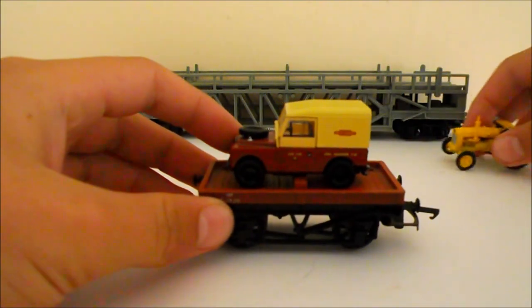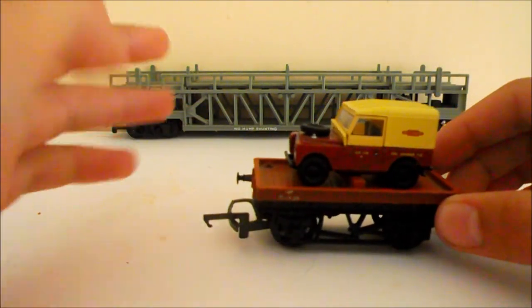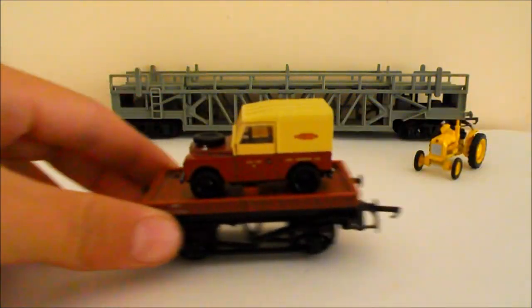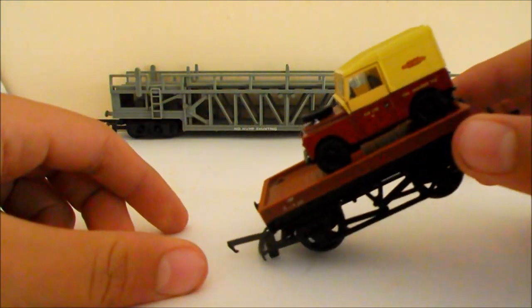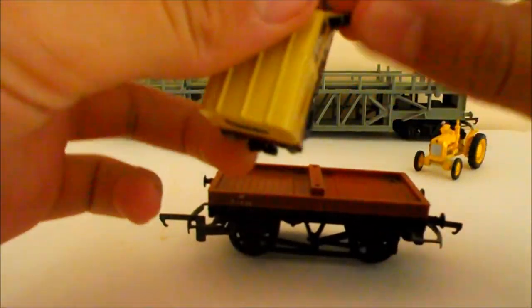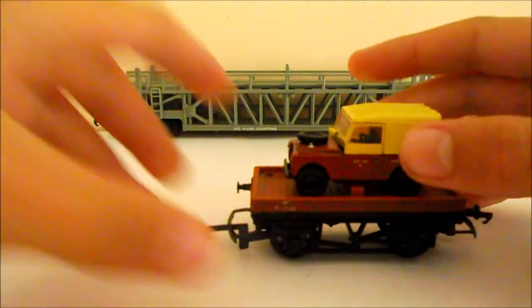But that on its own won't do, because you don't see things on a railway like that — because they will just go when the train accelerates, as you can see. Train goes downhill and it stayed there, but yeah, it will roll backwards and forwards — that's what I'm trying to show you.